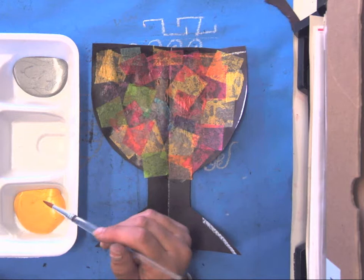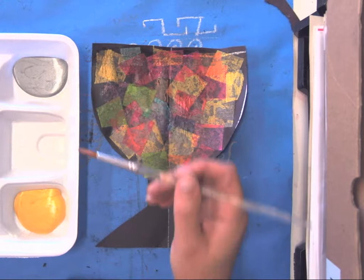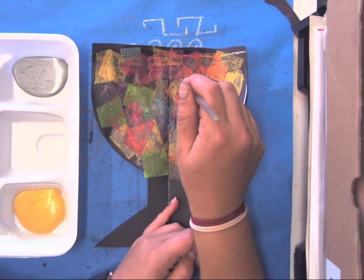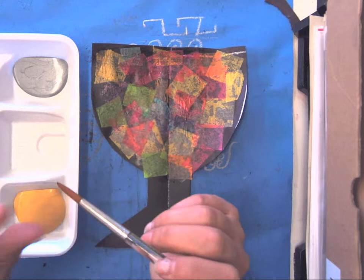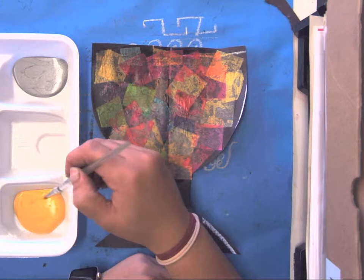You get to choose which color you want to work with — you could work with both also. Now, this paintbrush's name is Tippi, and Tippi is a ballerina. She likes to dance around your paper. Tippi's toes are very delicate because she is a dancer, so you never want to smash her toes — we want to be very gentle when we're using Tippi the paintbrush.